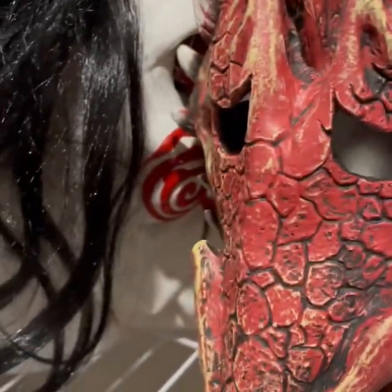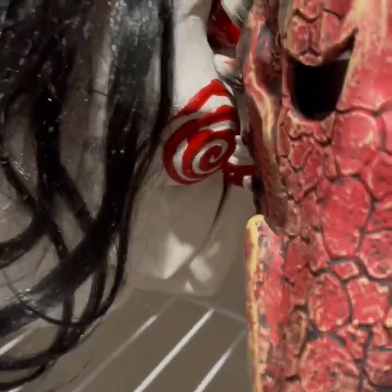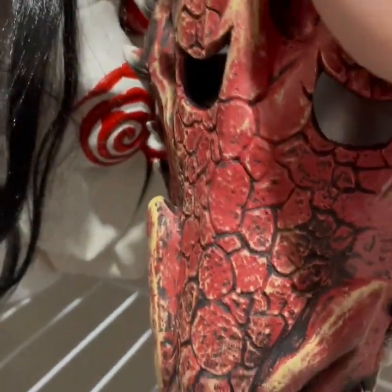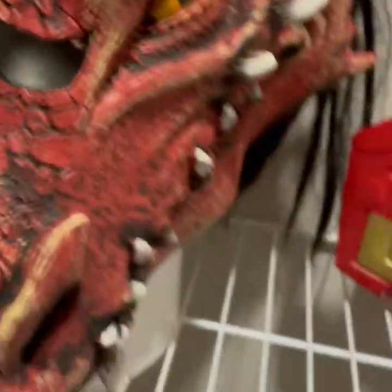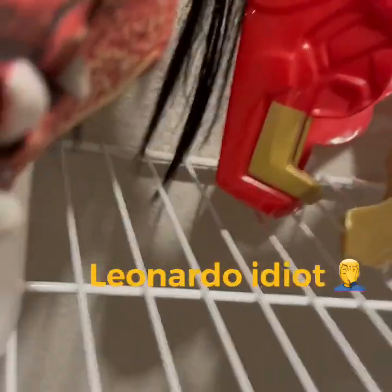I got these foam heads so I could put some of my latex masks on here so they don't get the mold all weird and fold in. A better example of folding is the Donatello mask — this is why you probably want to have a foam head if you're collecting masks.